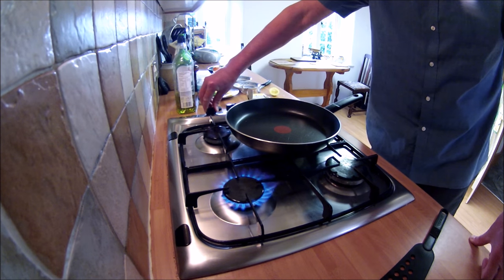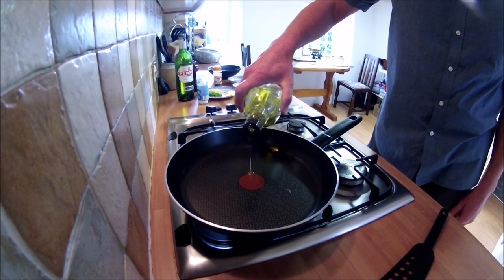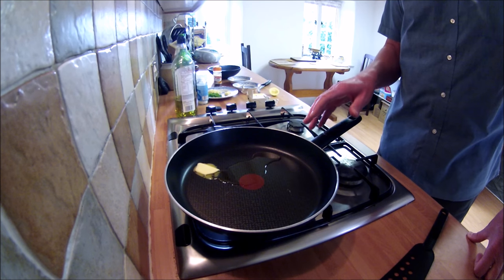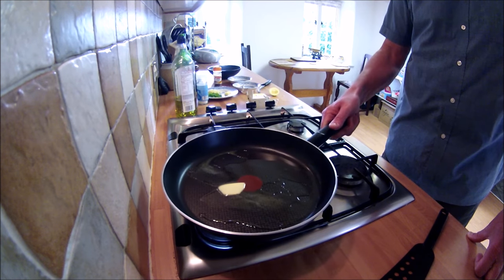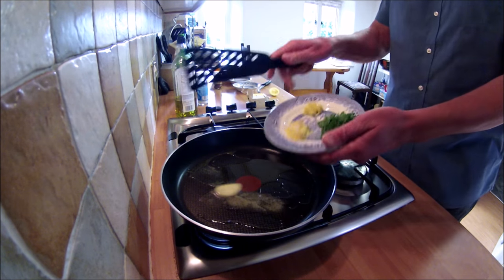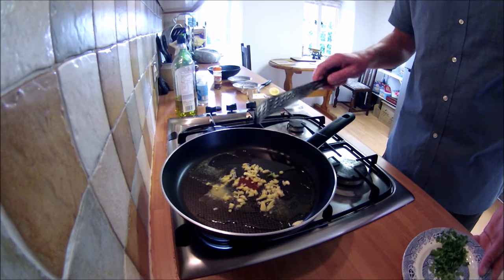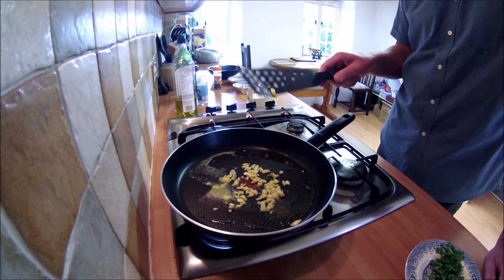So first, on with the gas. In with a little bit of olive oil, then in with a knob of butter. It's quite important to keep this over a fairly low heat because I don't want the butter to burn — and also not to burn the garlic. In with the garlic and in with the ginger.